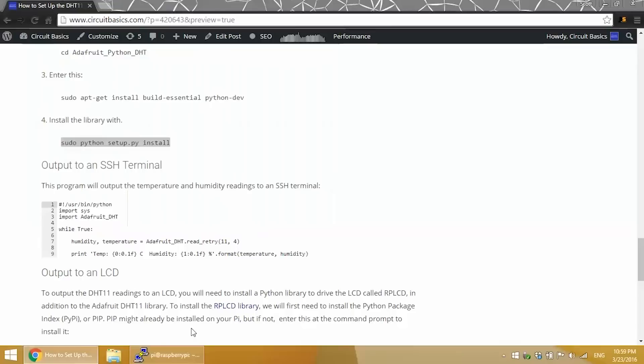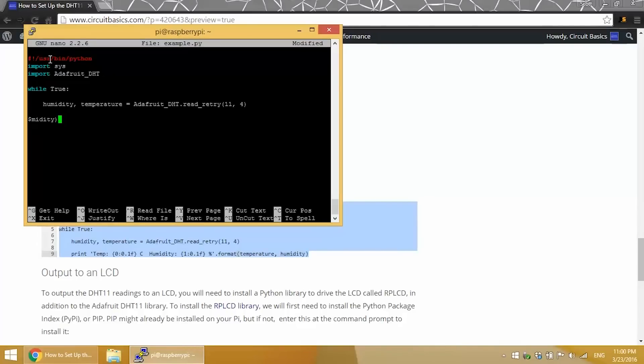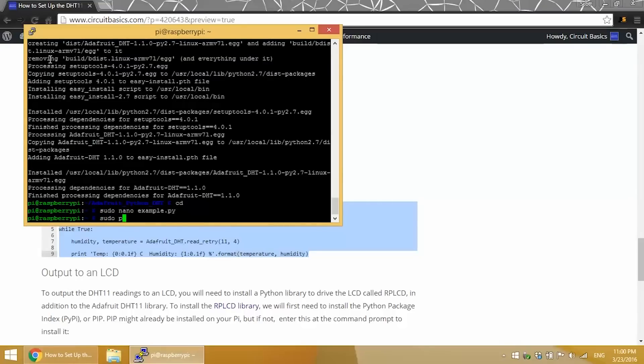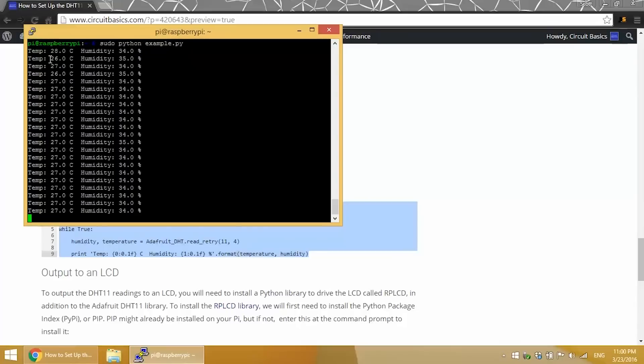Now we're ready to use the DHT11 with Python. I've got an example program that will output the temperature and humidity values to an SSH monitor like PuTTY. I'll copy it, enter cd to return to the root directory, and create a new file called example.py. I'll paste the code in and run it with sudo python example.py. The temperature and humidity readings are now printed to the monitor once per second. Press Ctrl-C to exit.